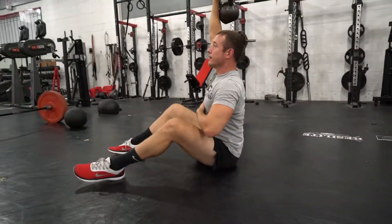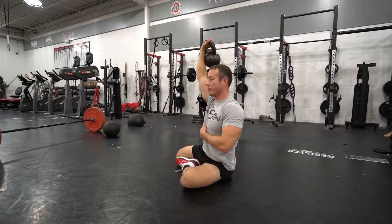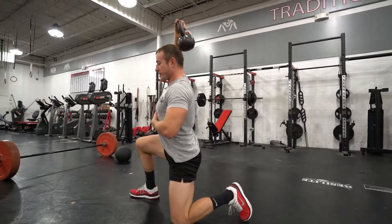You're going to explode up, bring the knees out to the side — the same side — with your feet going out to the same side as the kettlebell. You're going to pop up to your hips, then step up.